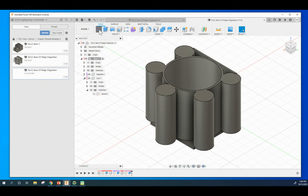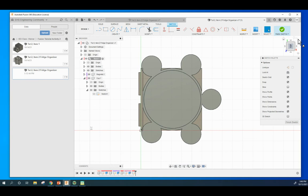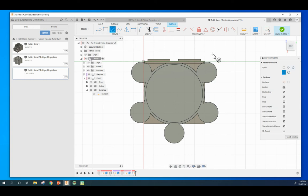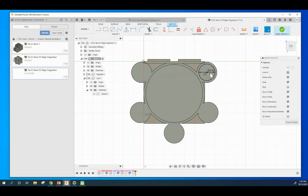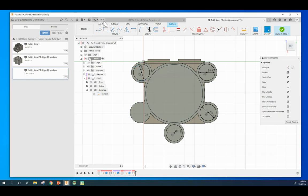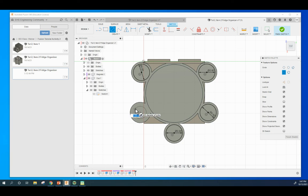Next we are going to do a sketch on this face. Drag this down and rotate it around. We're going to do circles centered on each cup position. We want a circle of 0.8 diameter. Then another circle - you can see the concentric circle constraint - these are concentric circles sharing the same center. Create all five at 0.8 diameter each.